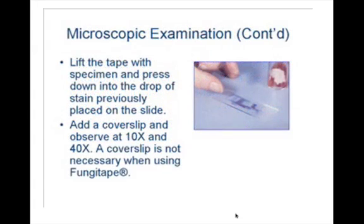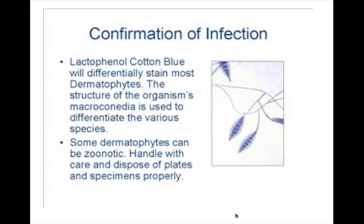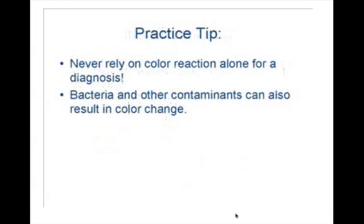You can use any type of scotch tape for sampling. Use lacto-phenol cotton blue, which is the dye necessary to visualize the dermatophytes. Never rely on the color reaction alone — you need to actually visualize the fungal elements under the microscope.